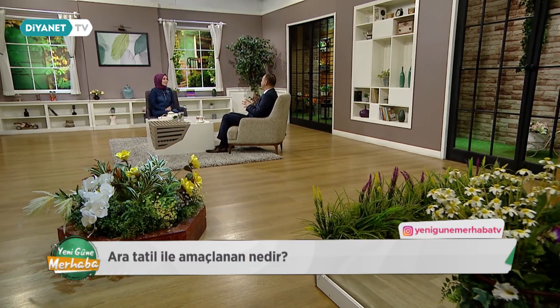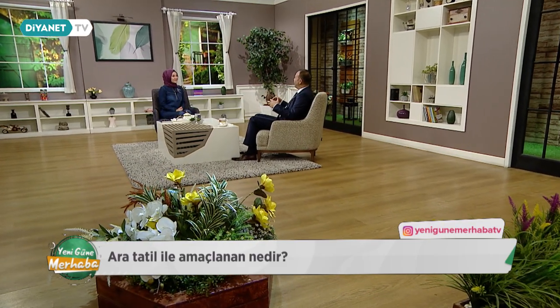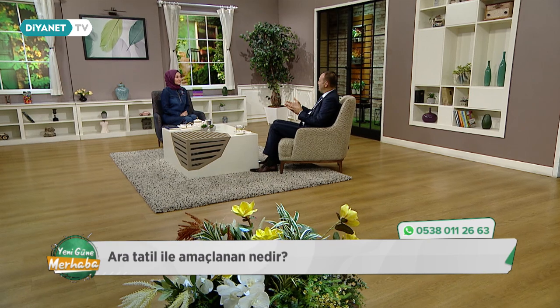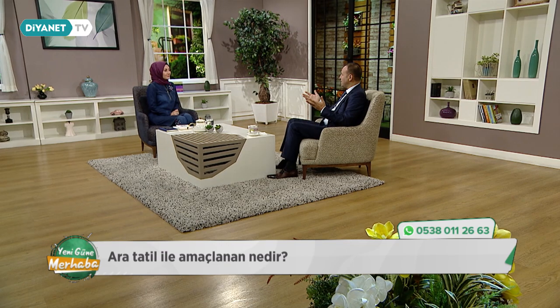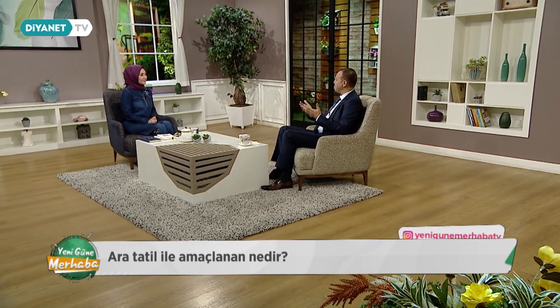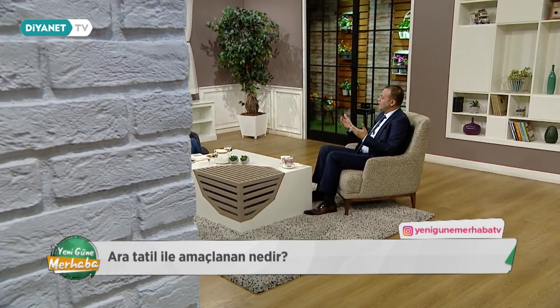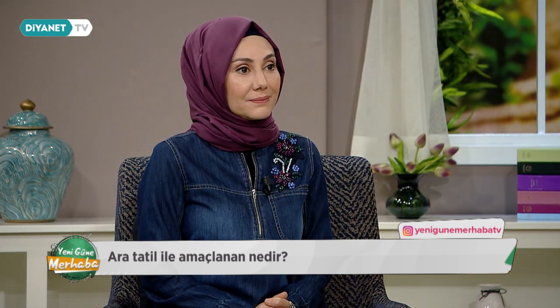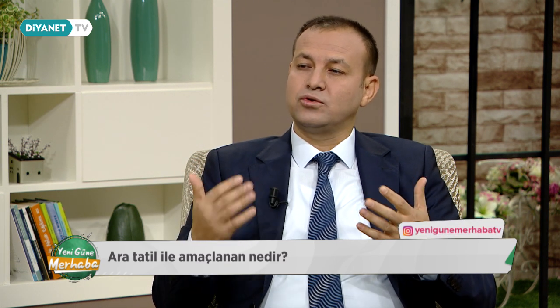Keşke bizim zamanımızda da ara tatil olsaydı. Düşünün, tam sonbaharın geldiği bu dönemde, ağaçların yaprak döktüğü mevsimde ailenizle birlikte bir parkta, yürüyüş alanında, ormanda zaman geçirmek çok güzel. Türkiye'nin hangi bölgesinde olursa olsun, sağlık kurallarına dikkat ederek; maske, mesafe, temizlik kurallarına uyarak diğer insanlarla etkileşimi azaltarak çocukların duygusal gelişimine çok büyük katkısı olacağını düşünüyorum.